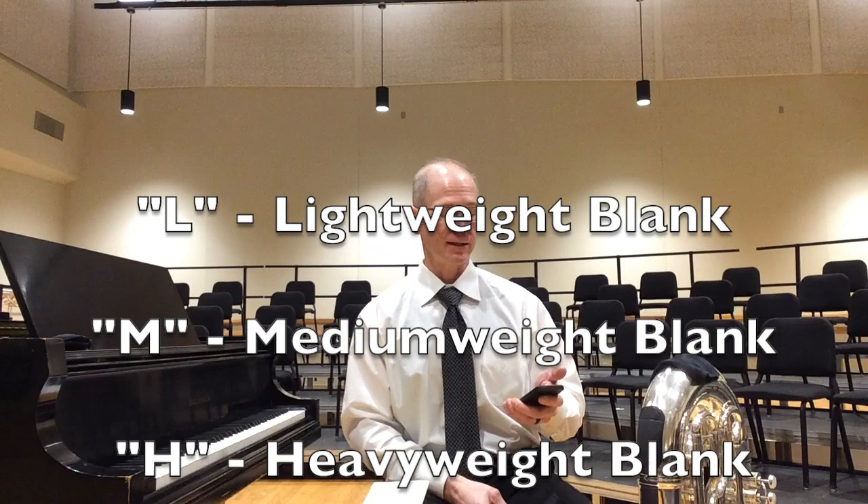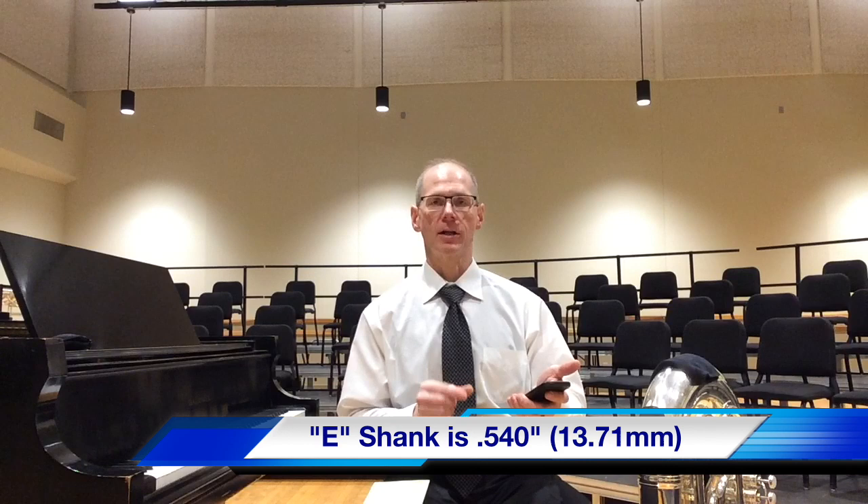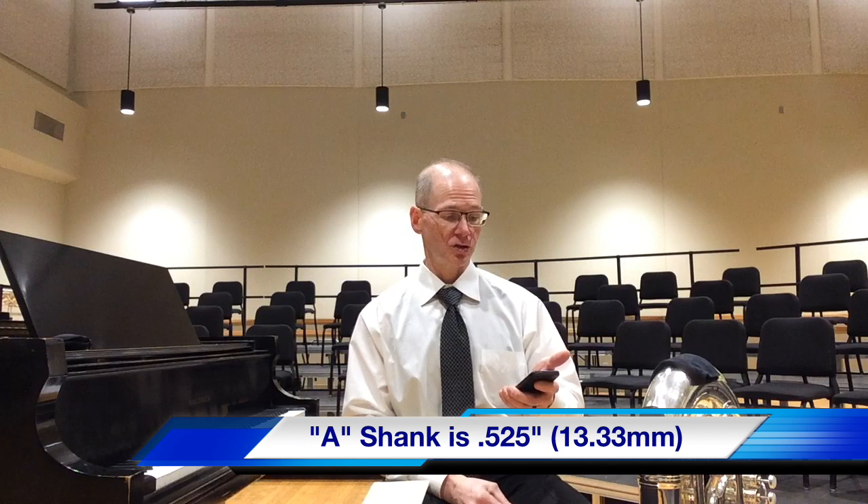L stands for Lightweight Blank, M stands for Medium Weight Blank, H stands for Heavyweight Blank. E stands for European shank, A stands for American shank. The European-sized shank starts with a .540 inch outer diameter, which is 13.71 millimeters at the beginning of the taper. The American shank starts at .525 inches, which is 13.33 millimeters for the starting taper.